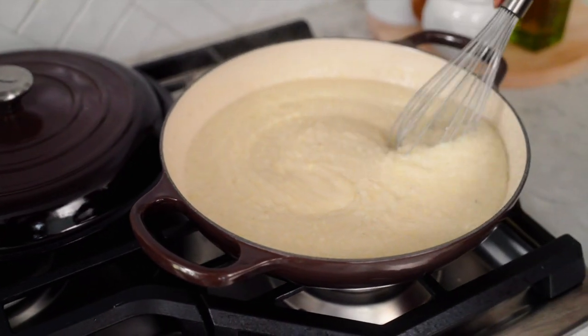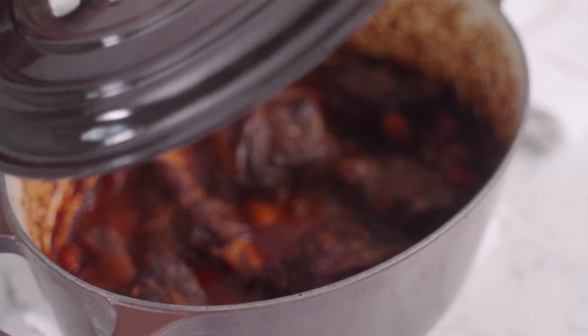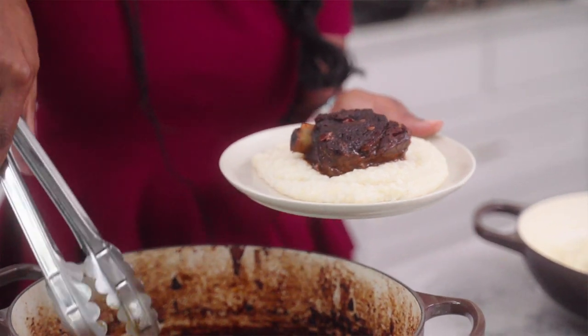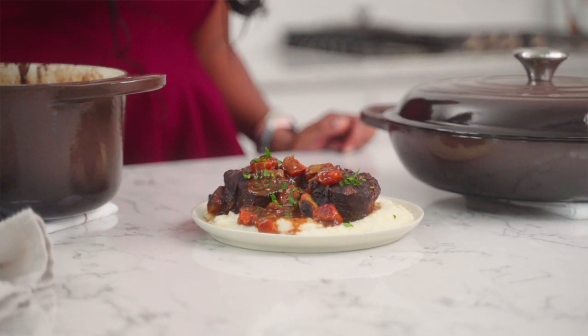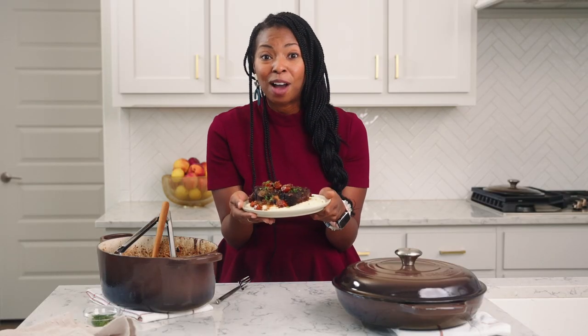We've got our creamy grits, and it's time to eat, y'all. The smell is just intoxicating. A lot of people love to eat mashed potatoes with their short ribs and braised meats, but I'm here to convince you otherwise. It's got so much flavor — we added in that chipotle for a nice kick of spice, but we also have that balance of the brown sugar to give you sweet with the heat, and then it's served over these luscious creamy grits. You are going to love this recipe. You deserve this meal, and I cannot wait to taste a bite.